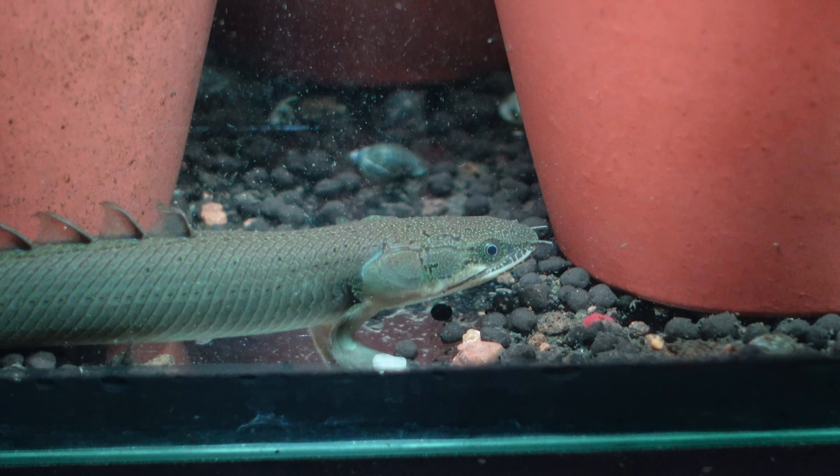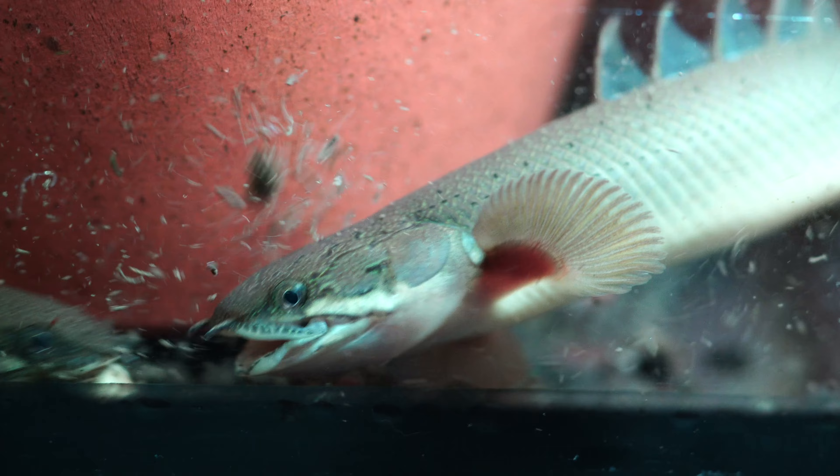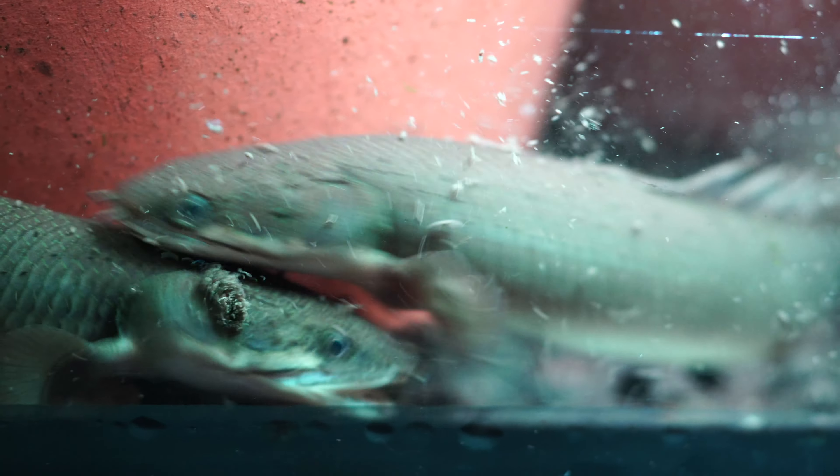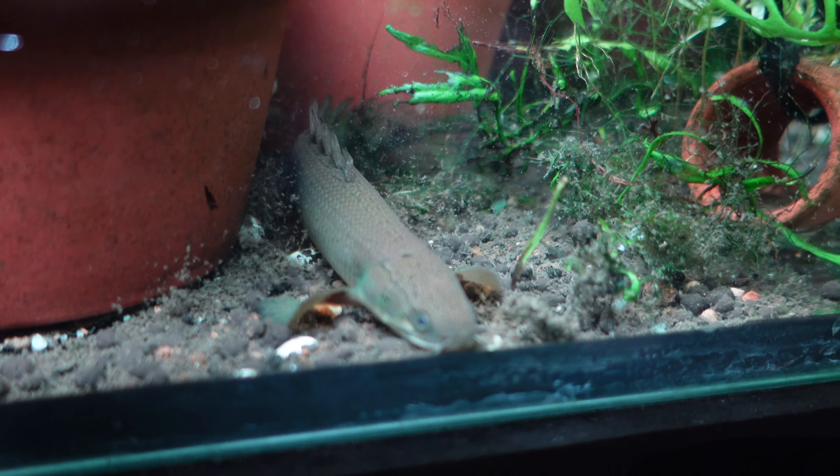In terms of tank mates, it's important not to keep Bichirs with Plecos because Bichirs have ganoine which enhances their slime coat and makes it more salty, and Plecos are extremely drawn to this. You may find that your Bichir housed with a Pleco will have rasps and areas of damage on their skin — I'd never recommend keeping the two together. Similarly, Bichirs get pretty big and their mouth can open quite a lot, like a crocodile or alligator, so small fish like platys are not a great idea as they are ambush predators.